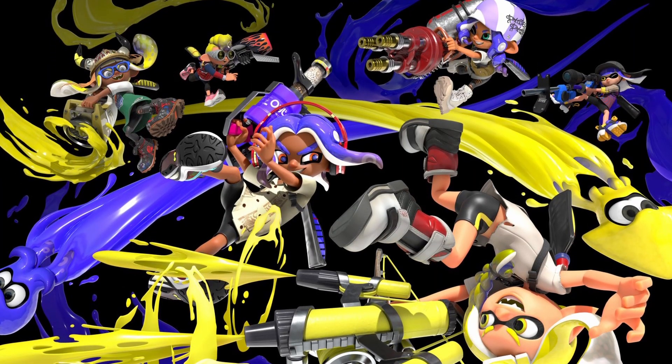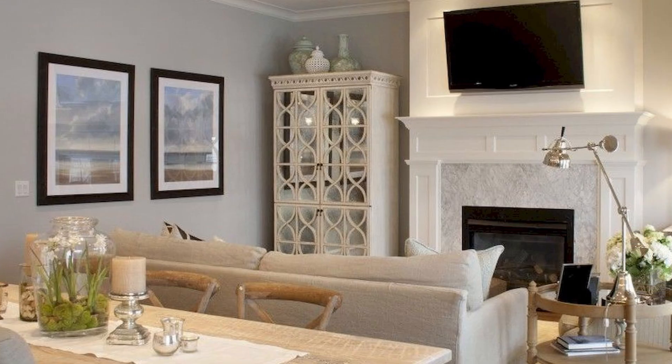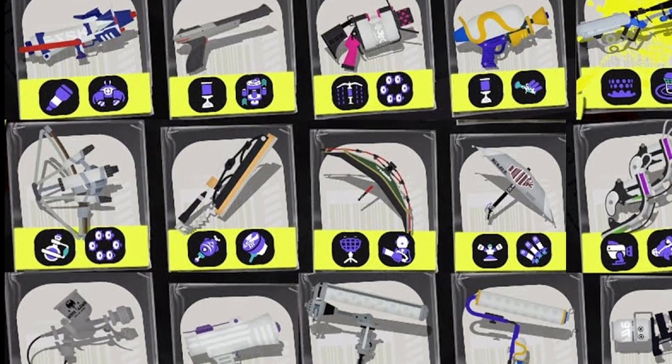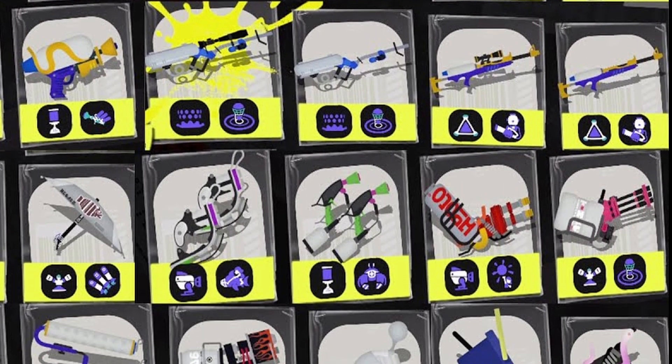Now with the stationery-based weapons finished, things are about to get weird. Look around your house right now — how many of these items could become a weapon? Maybe one or two? Let the Splatoon team blow your mind with their creativity as they make even the most mundane household items into an amazing weapon.